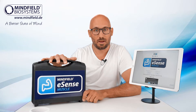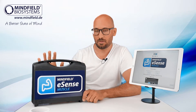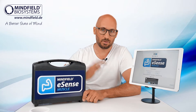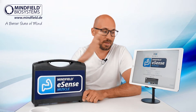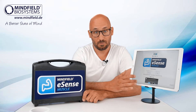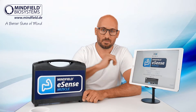There will be another video where I will show every detail of all the delivery content, how it's used, how you do a measurement, how you use the eSense web application. There's also another video where you can look at how the software looks like at www.esense-muscle.com.